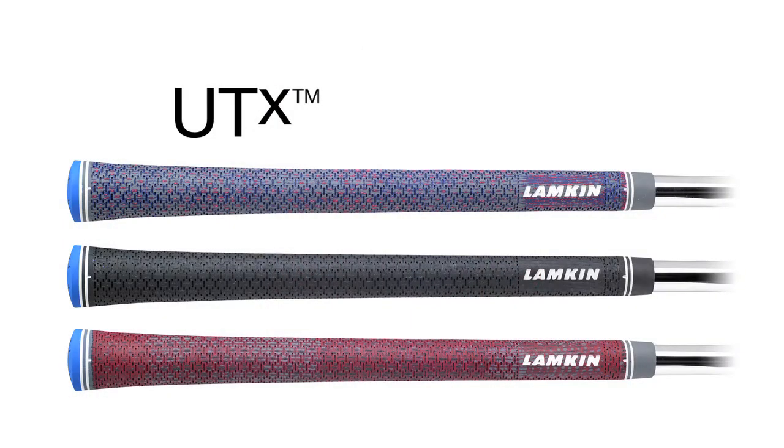The new UTX Grips from Lampkin — grip with confidence and comfort in all weather conditions. Let me tell you, these grips are long.